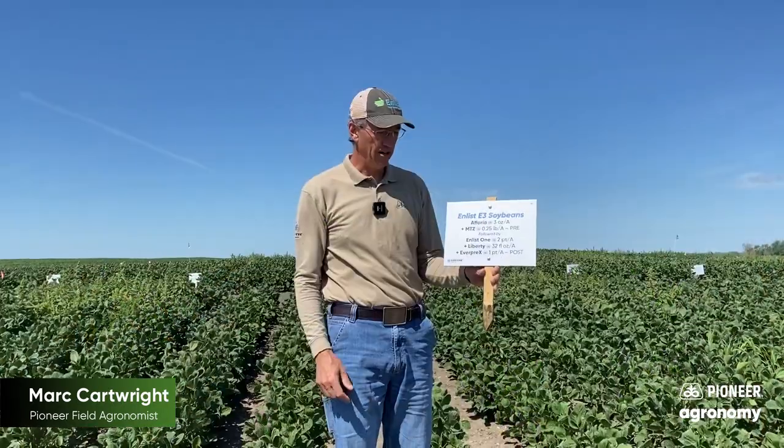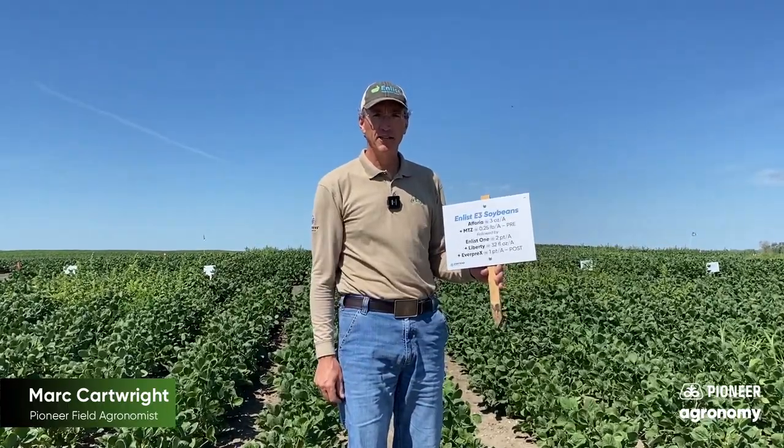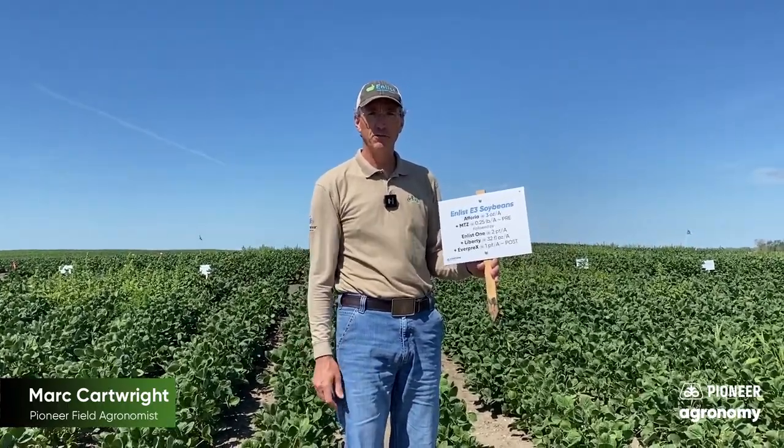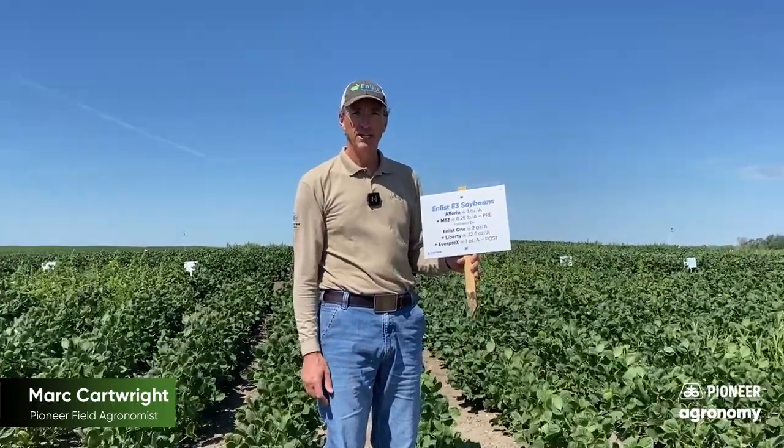In this treatment here we've added Everpre-X. It's a metribuzin chlorimuron-type product, and with our post-emerge application it gives us extended control for those troublesome late-emerging broadleaf weeds. If you've got issues with waterhemp, maybe some common lambsquarters, or even big infestations of common ragweed, Everpre-X is an awesome tank mix addition to give that lay-by residual control late in the season.